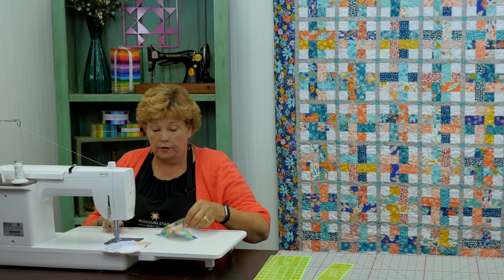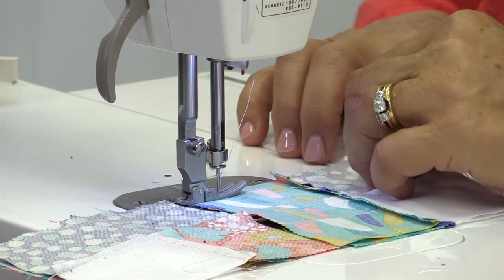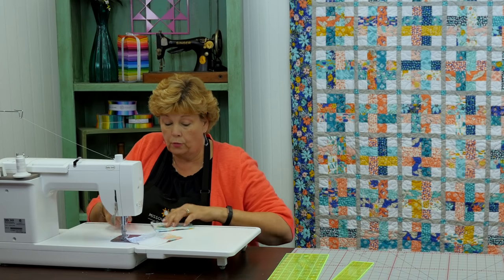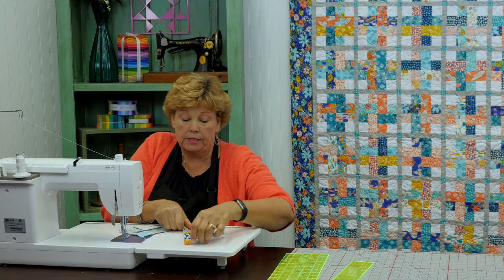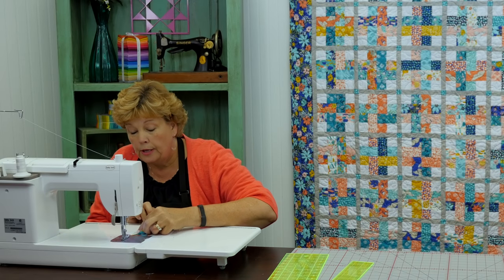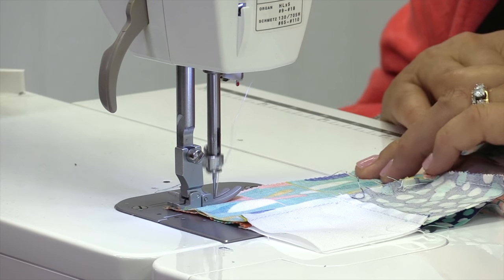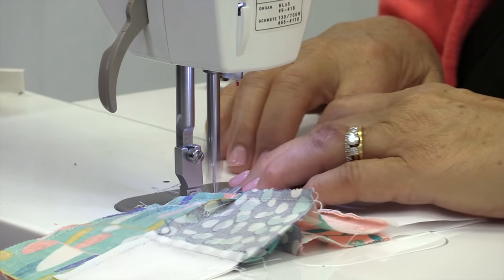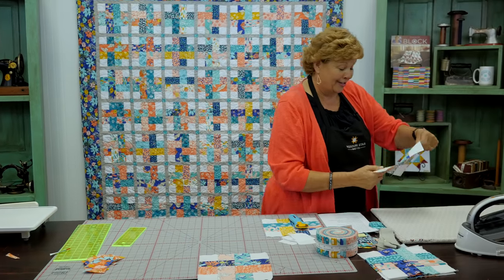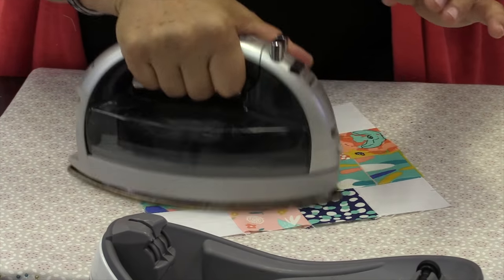Honestly there are no seams to match up on this either, so this should totally work. Make sure your white corners are on the outsides. On this seam you do want to match up that center seam — sew along and make sure it's laying nice and come across. Now for the big reveal — it worked! You just never know. I do my best, you guys.